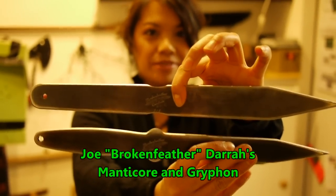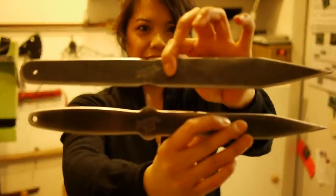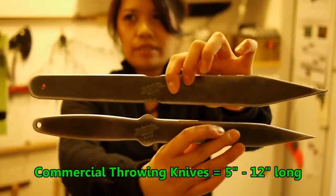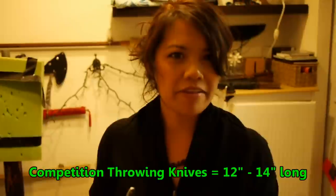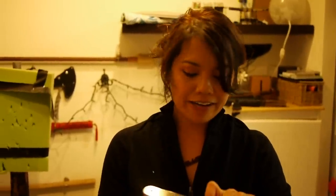First I'm going to show you how to throw using a couple of knives that Joe Broken Feather Dara sent me. They're about 14 inches in length, so they're longer than your commercial throwing knives. Commercial throwing knives can be between 5 to 10, 12 inches, so when you get into professional, competition knife throwing, you're going to go for the 12 to 14 inch knives, and I'm going to show you how I figure out how to get the stick.